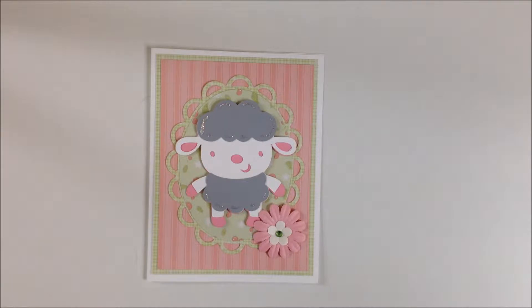Hi everyone, this is Pam with P.S. I Love You Scrapbooking.com and Pamcuts.com and today I have another simple card using the Create a Critter Cricut cartridge.